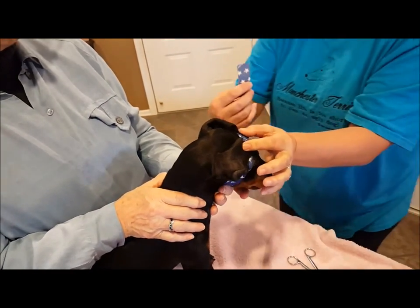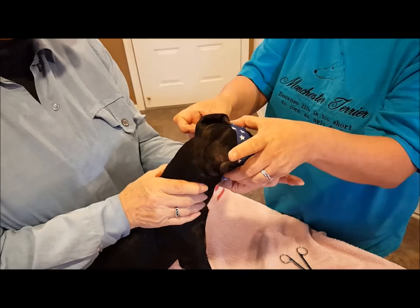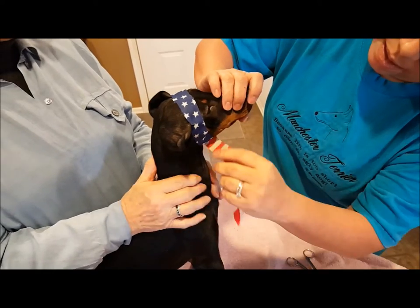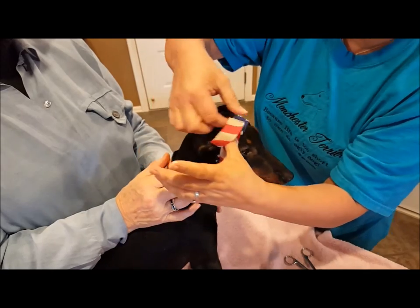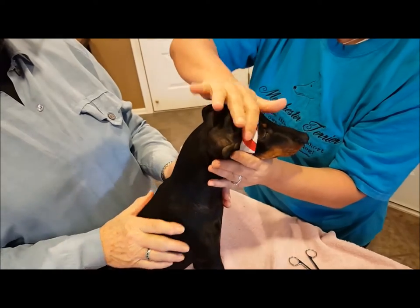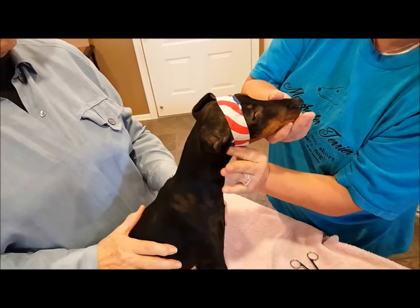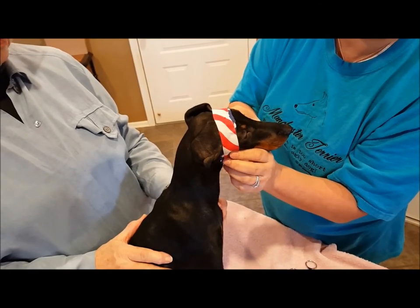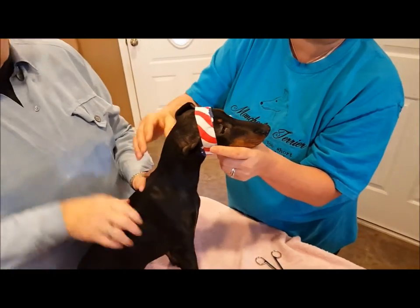Very gently lay the tape on. Again, you're not winding this tightly — you're laying it around their head. Now some puppies get very adept at getting layers off. You can add a strap behind their head. This will stay on for three to five days, then you'll want to remove it and let the ears go.